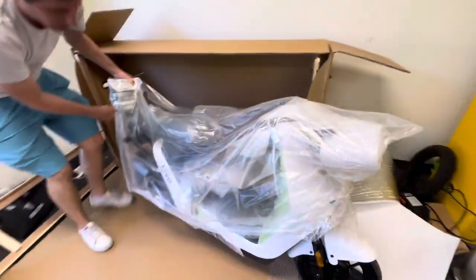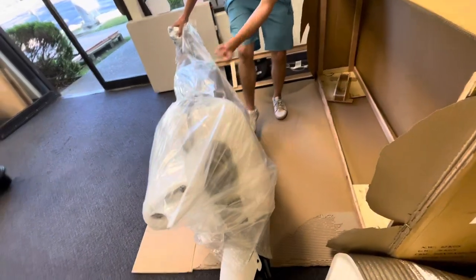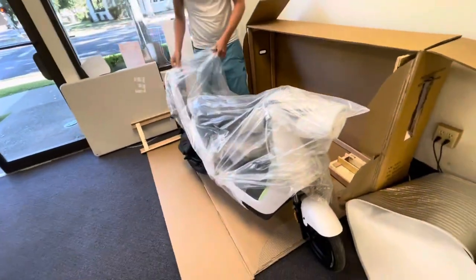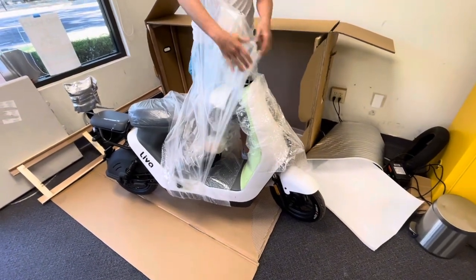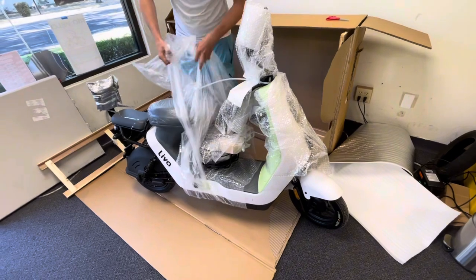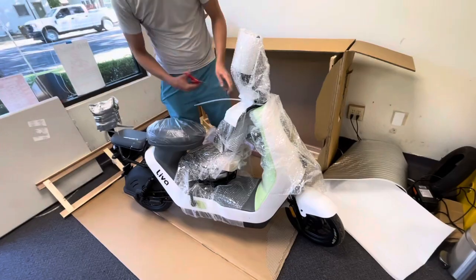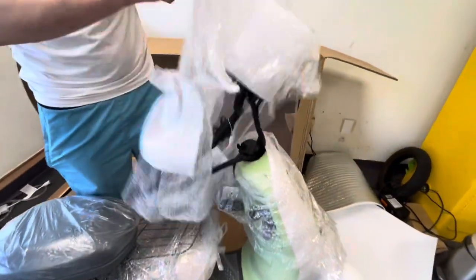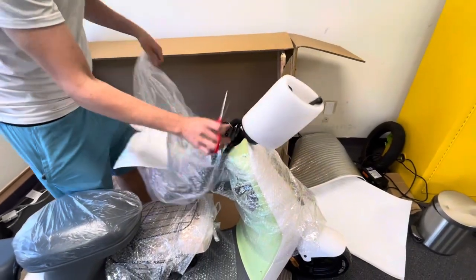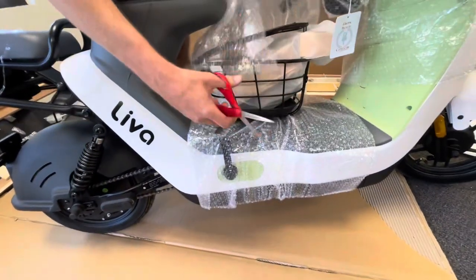Put up the kickstand — kickstand down here — get that set and take off the plastic. You'll want to cut this stuff to release it; there's a zip tie right there. Once you cut that it comes off pretty easily. This is where all the gear is, in this compartment.